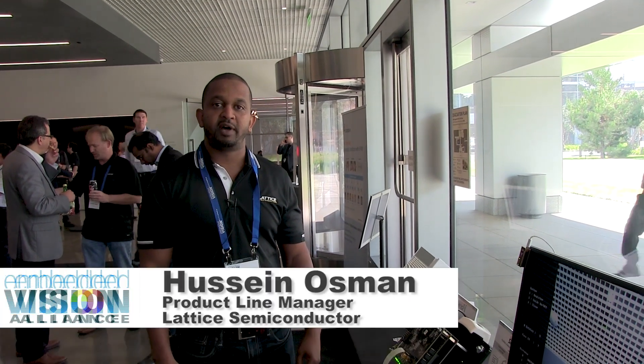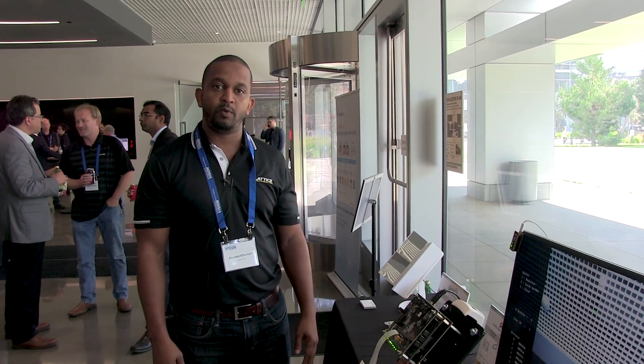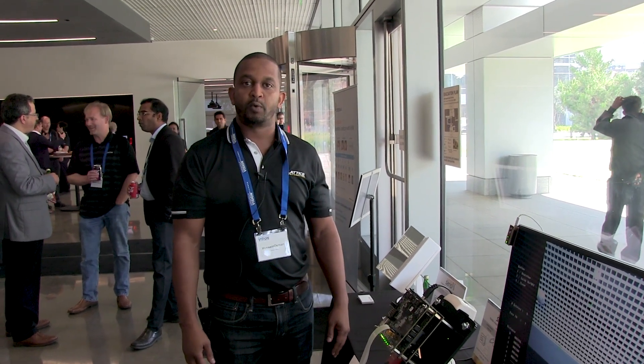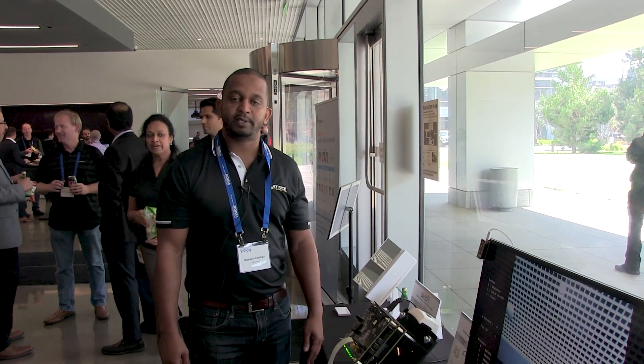Hi, I'm Hussein Osman with Lattice Semiconductor. I'm the Product Marketing Manager for iCE40 FPGA. Today we are talking about the additional demos and neural network models that we added to the SenseAI stack from Lattice Semiconductor.